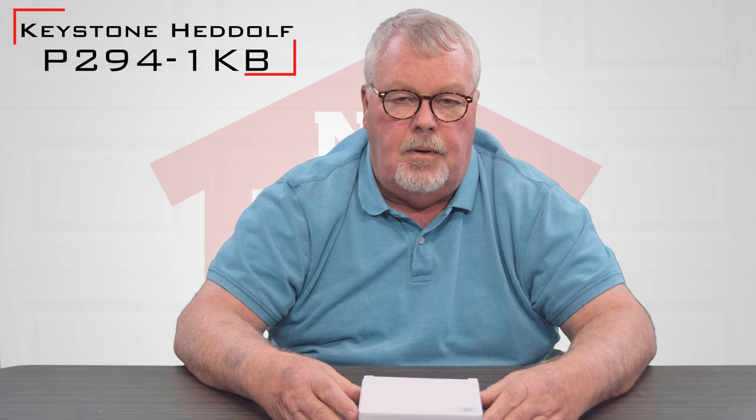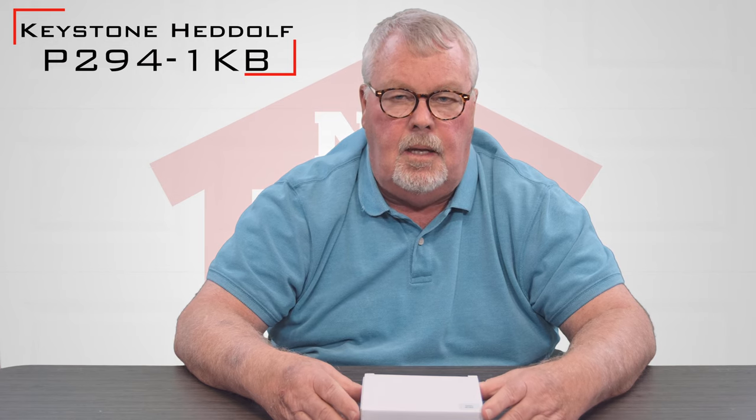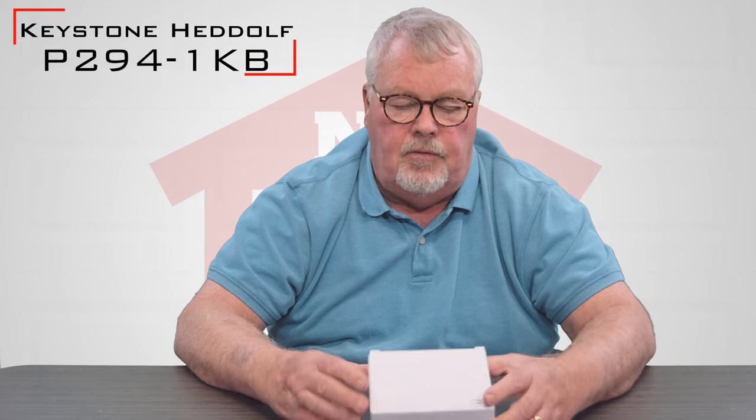This is a product made by Keystone. Our part number today is P294-1KB, and it's a radio receiver. It comes in a nice little white box like this.